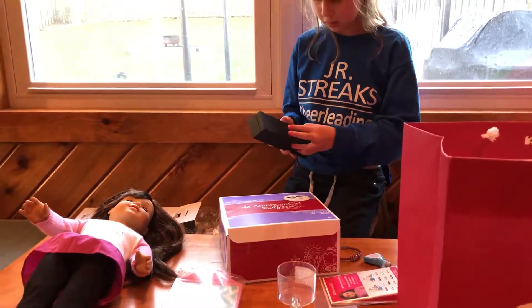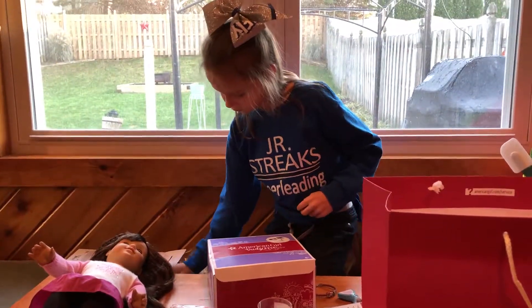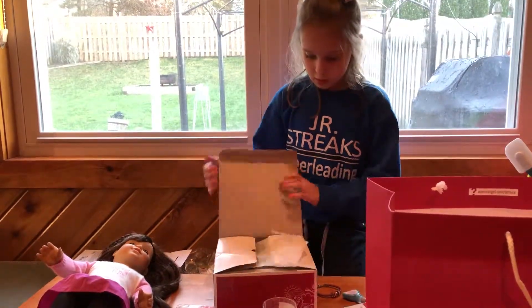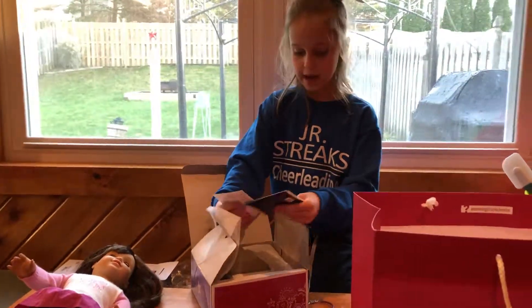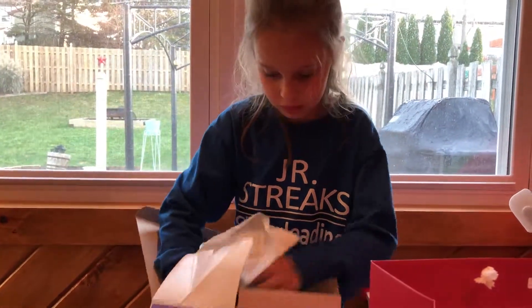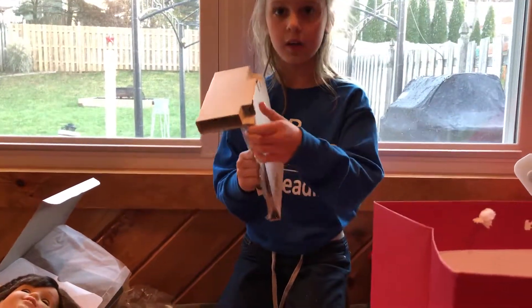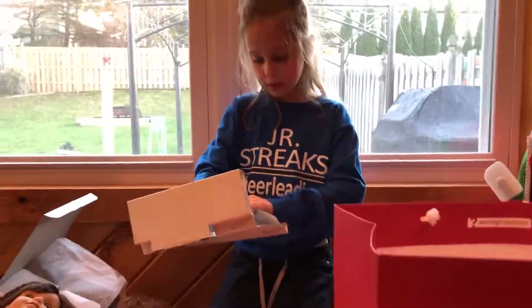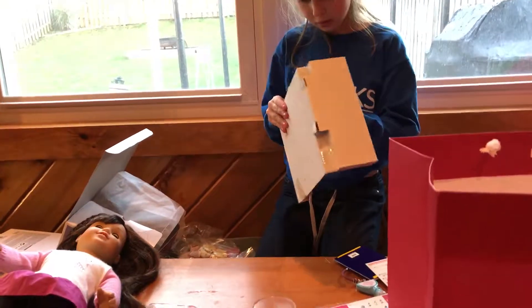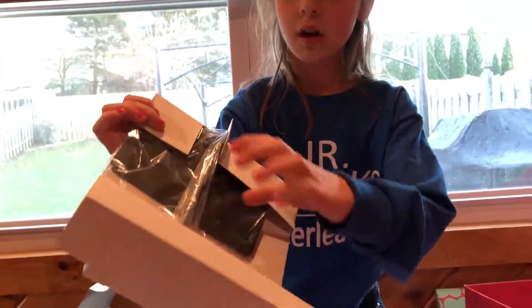I'm going to put the flute inside the case. There's some reason it's not going, but it's okay. Next, we have the book — it's like a music book, it shows the music. And then we have this little card, because there's a stand that goes on it. I might not be able to take this out without help because it looks pretty hard to get out. There are two pieces — this is the card and the stand.